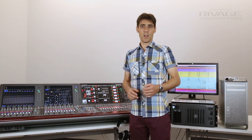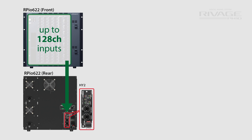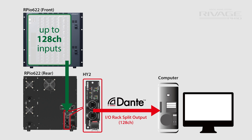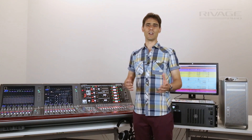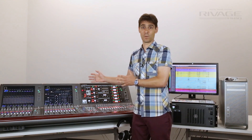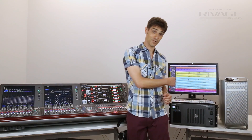Secondly, you can take a multi-track recording via Dante. With a HY144 Dante card inserted in the RPIO unit, up to 128 inputs can be split out to the recording computer running at 96kHz. That's great for capturing the raw sound of a live performance, and because of the gain compensation system, any analog gain change made by the sound engineer will not alter the recording level.